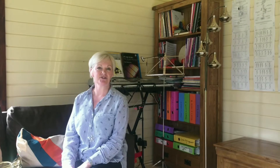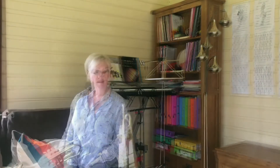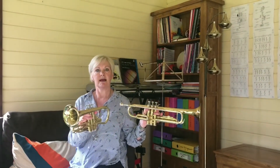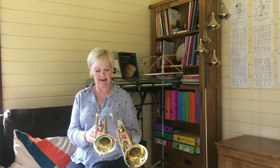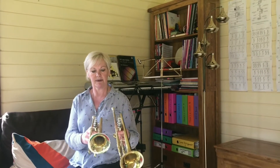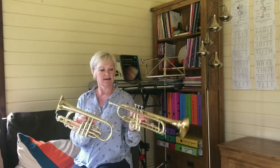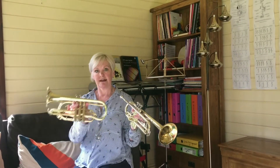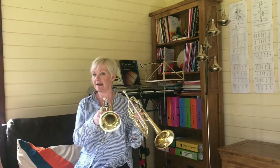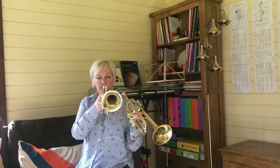Hello everybody, today we're going to learn about the trumpet and the cornet and how we're going to play them. Here we have the trumpet and here we have the cornet. As you can see, they are slightly different in length — the trumpet appears longer than the cornet, but actually they are the same length of piping. It's just that on the cornet it's bent around a little bit more.